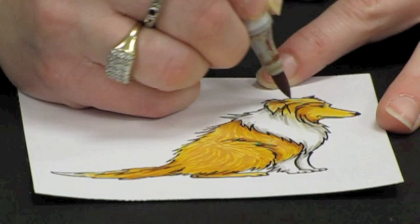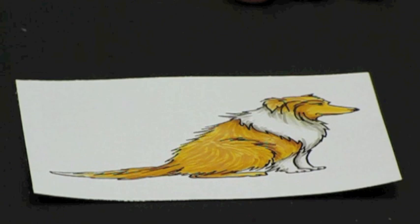I'm going to stop my strokes up here toward the face because the hair is shorter on the muzzle on the dog.